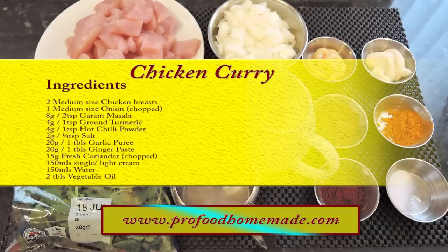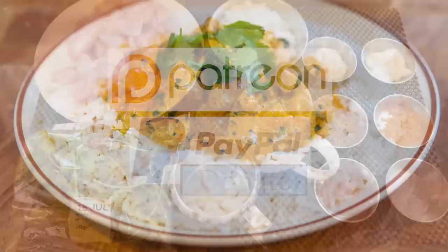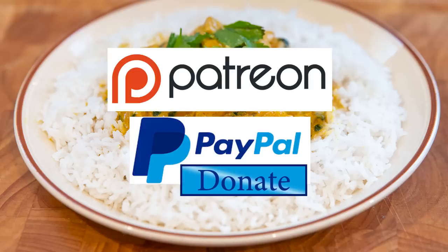You can view the ingredients list and full written method for this recipe on the recipe page on the channel's website. I'll leave a link in the description under the video, or you can click on the eye icon top right of the screen to take you directly to the recipe page. I'll be doing the Patreon and PayPal shout out a little later in the video. And with that out of the way, let's get on with today's recipe.